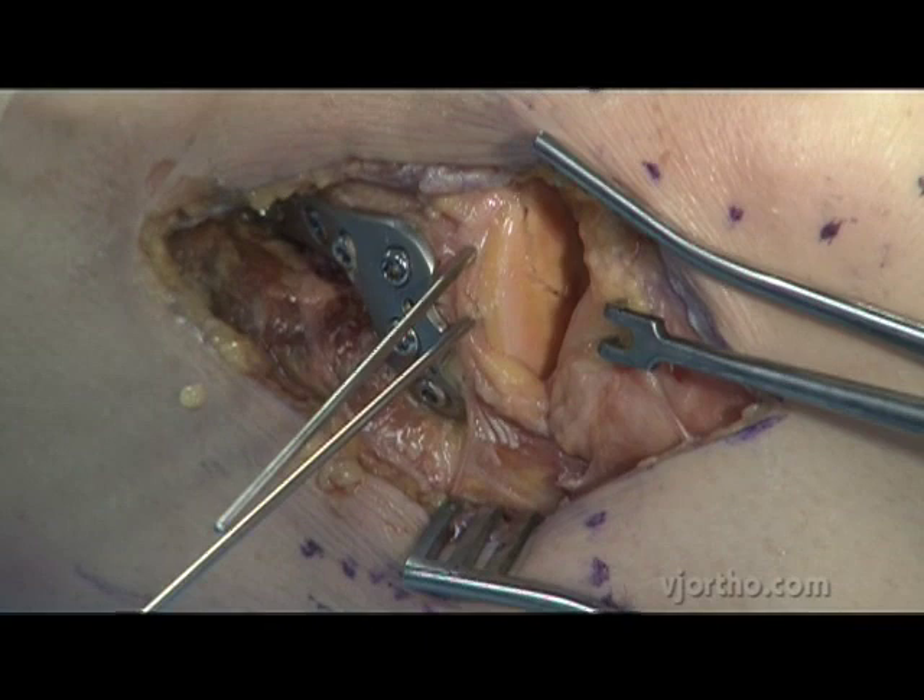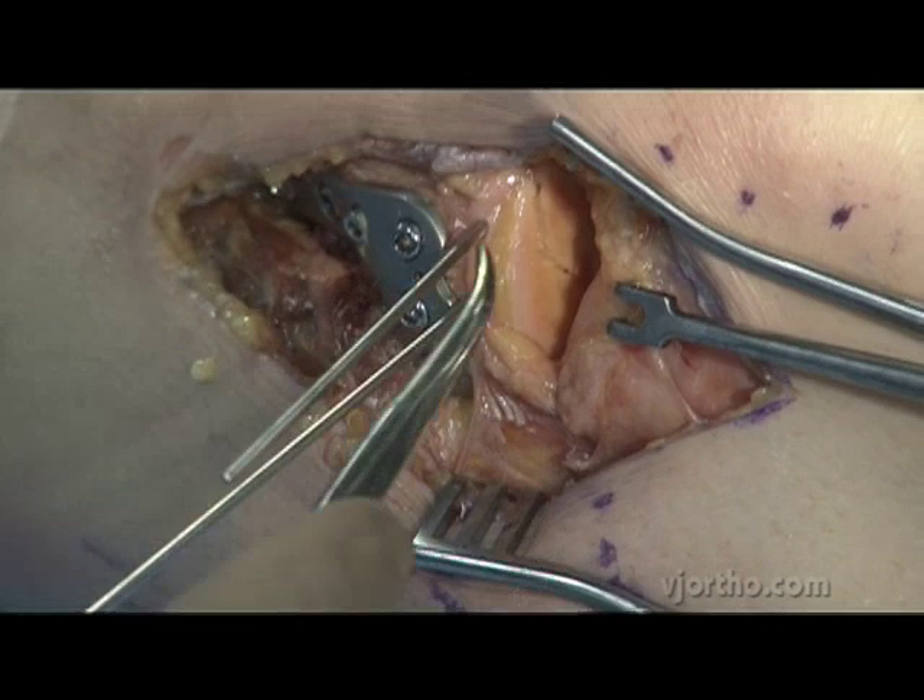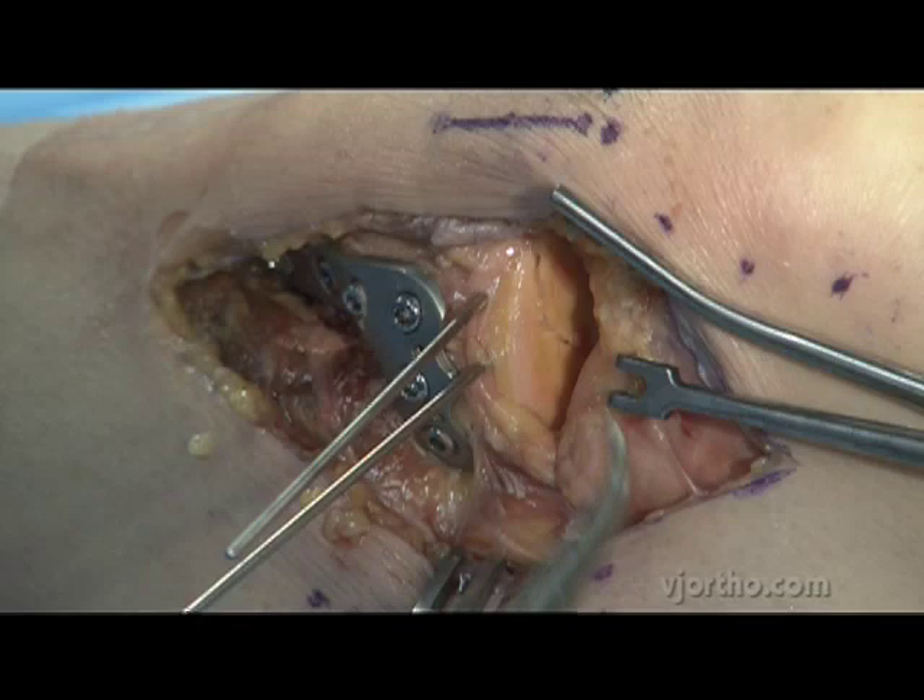The plate has now stabilized the metaphyseal region and restored the rim part of the fracture complex. The problem is that even though we fixed this, the metaphyseal piece could potentially still move.